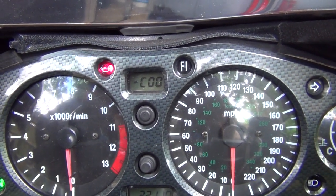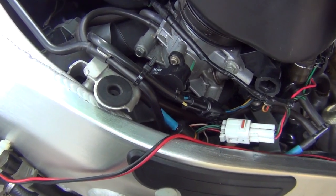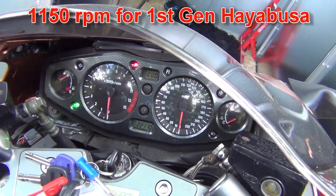It took me about 5 to 10 minutes to adjust my TPS. An important thing on this particular Hayabusa is that you adjust your TPS when the engine is warmed up. Start it up, let it run for about 5 minutes, and when it's warm you can start the procedure. Also important: you've got to do this with the revs set at 1150 RPM.